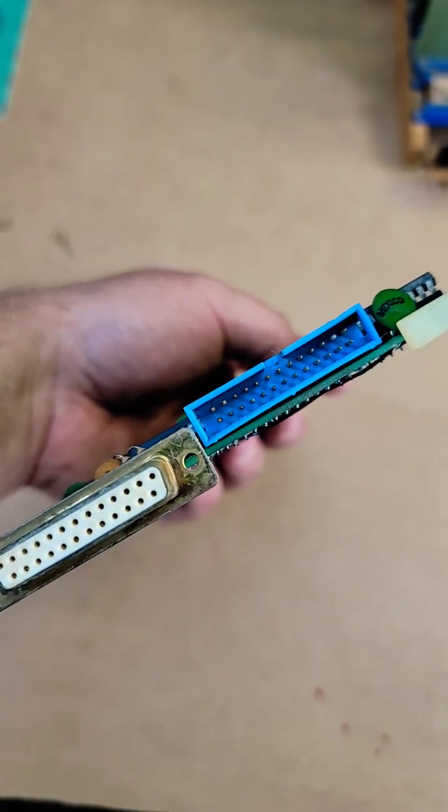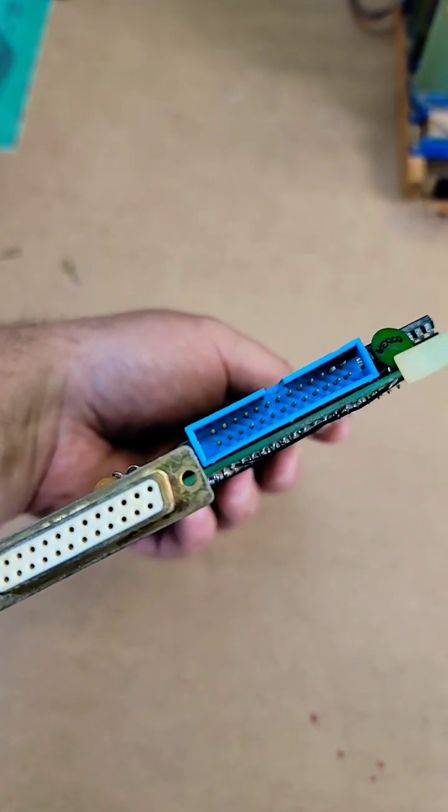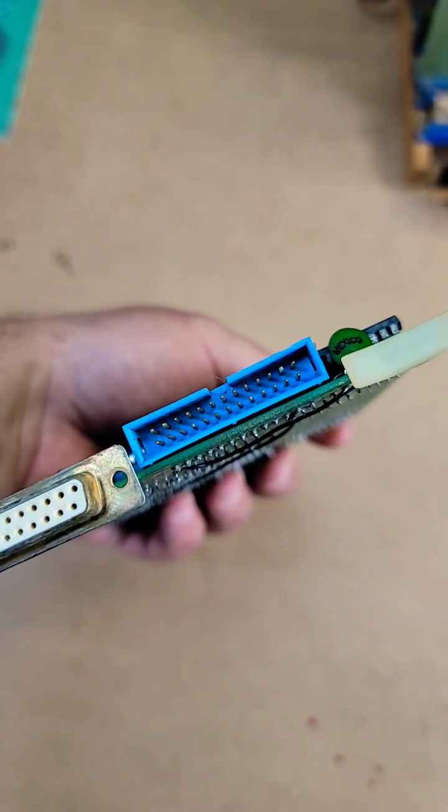I'm not sure what the other one is. Maybe that's a printer port and that one is for connecting various types of serial ports.